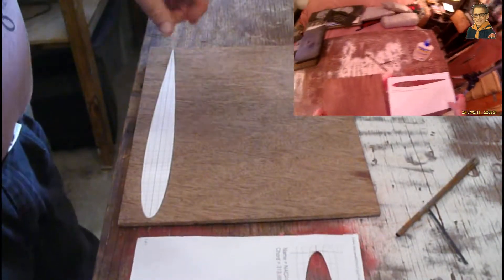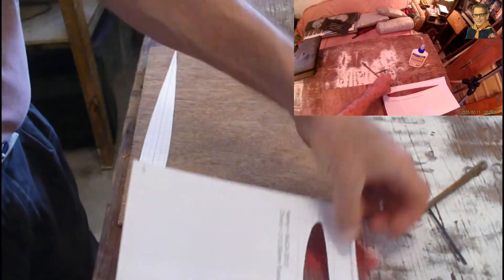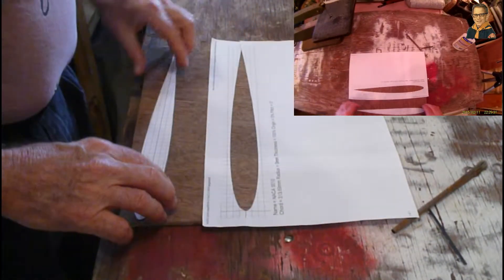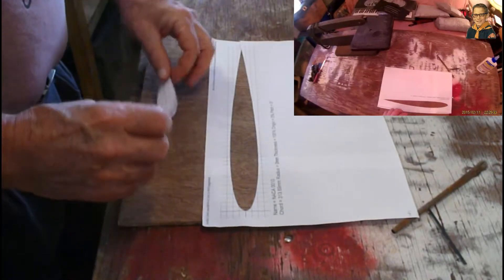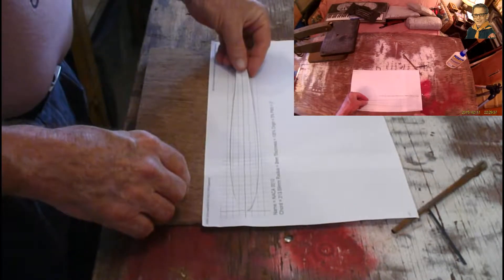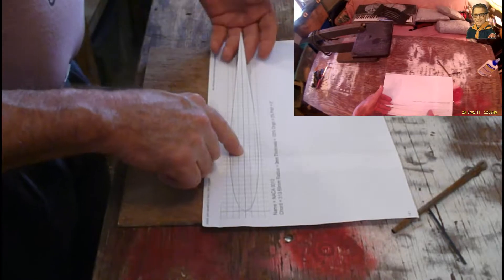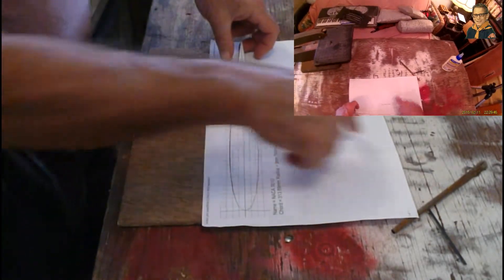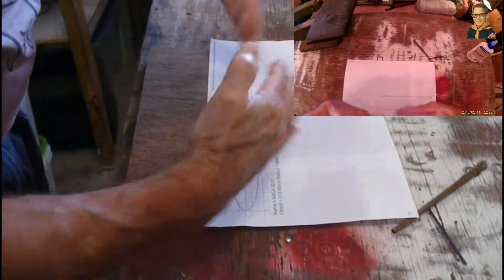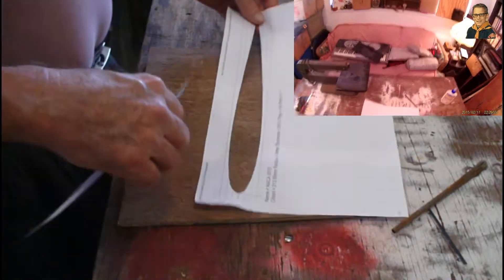So we have cut the pattern out of the sheet of paper. On this one, I created a 14-inch piece of paper instead of taping two pieces of paper together and printing. So I can get everything on one sheet of paper instead of trying to print two sheets. But there was a little bit of a problem with the alignment, so I just left that out.